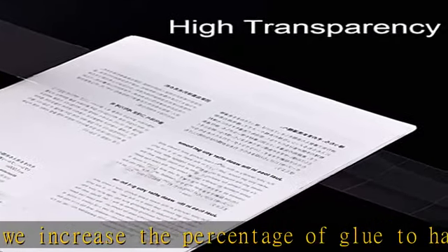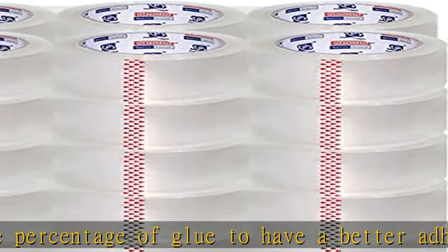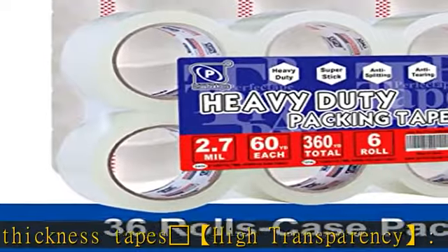The thicker the better. After studying and researching, we increased the percentage of glue to have a better adhesion than other same-thickness tapes.